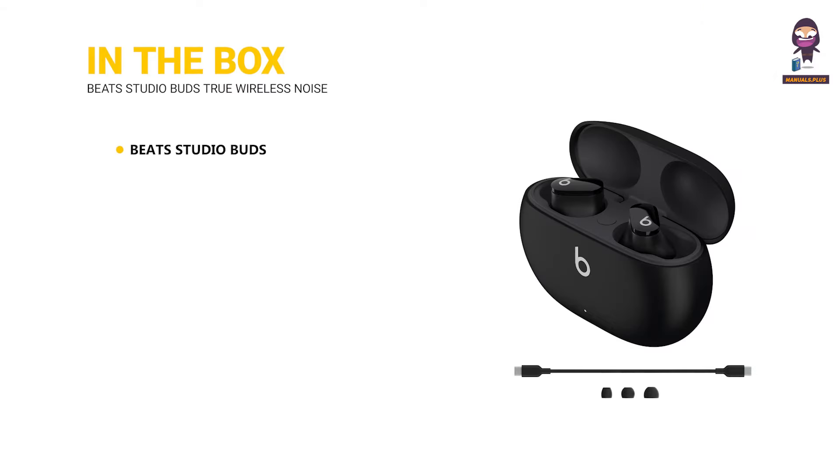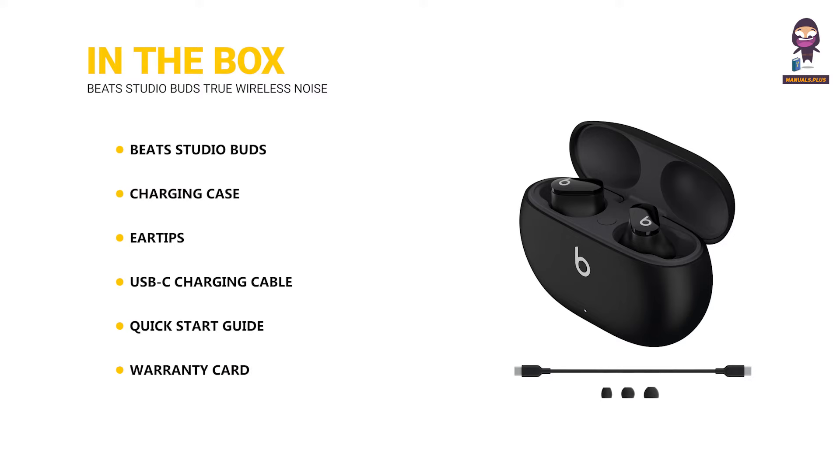In the box: Beats Studio Buds, charging case, eartips, USB-C charging cable, quick start guide, and warranty card.